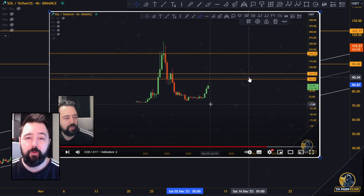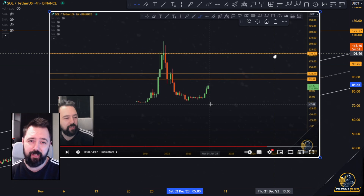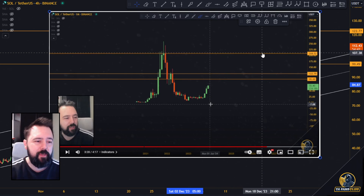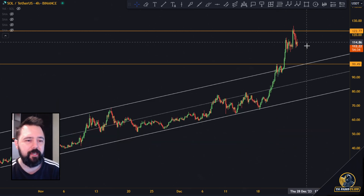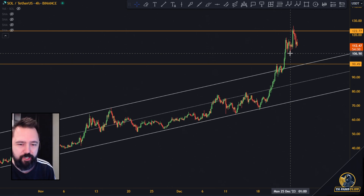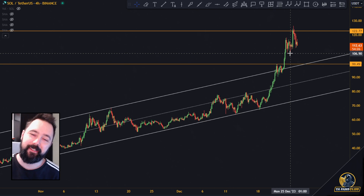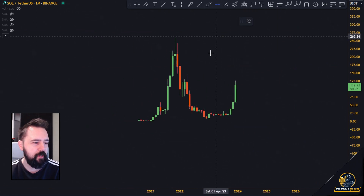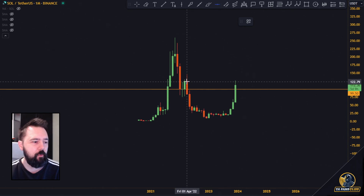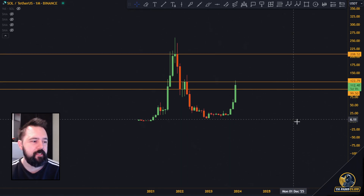We did pop to 122 bucks — now the big question is: is it over right now? It could very well be. If you break 122 bucks, the next major level of resistance on the monthly time frame is 208 bucks — that's the previous high, a major level of resistance. So we have these three levels: we broke 100, we are right now at 122, and the big question is whether it's over now.